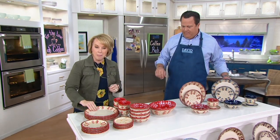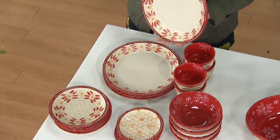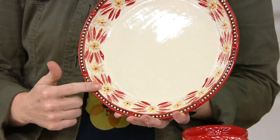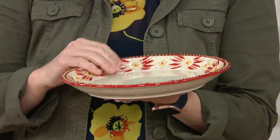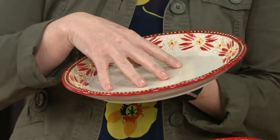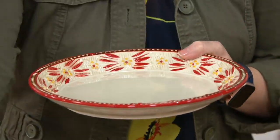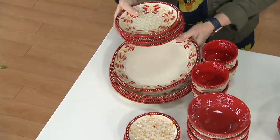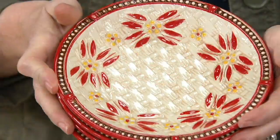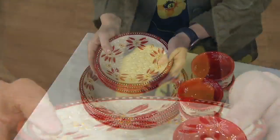So Basket Weave — all sculptural, which we love. That sculptural detail with the basket weave design, layer upon layer of workmanship and then detail, creates a roadmap for the artisans to then go ahead and hand paint. It has a beautiful coupe shape, so all of your liquids are going to stay put. If you have a beautiful ribeye steak on there, all the juices will stay. Four of your 10-inch dinner plates. As we start to stack, we have four of your 7-inch salad or dessert plates. You can see all that sculptural detail — all raised. That's what we call embossed.